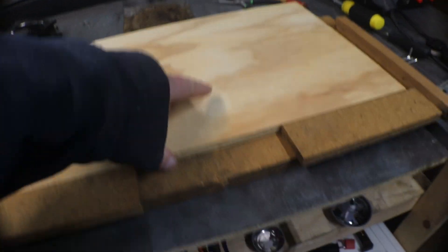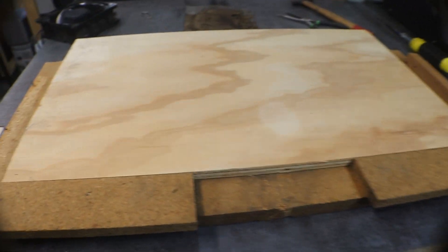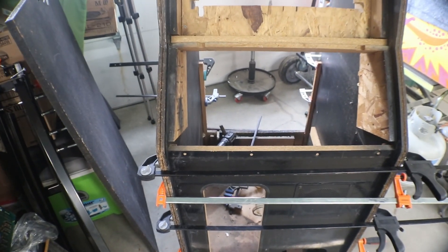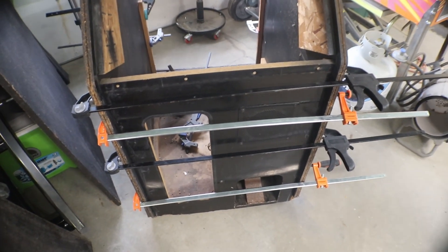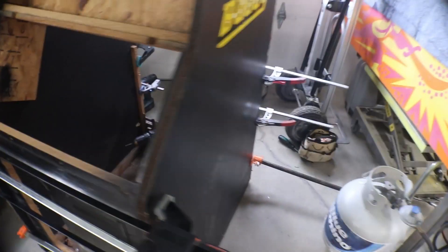It'll be a little heavier - this is like 3/8 or supposed to be half inch, whatever that new plywood is. Can't keep up with it, they keep shrinking it more and more. But what we need to do is get these clamps off of it and see if everything's holding like I hope it is. So let's get these clamps off and that'll give us a little more room to get around this thing and work on the back.